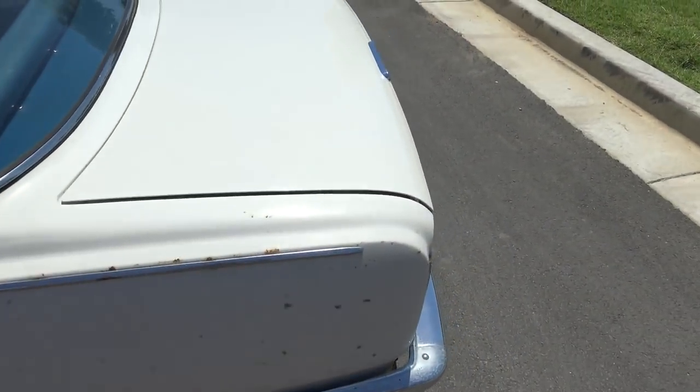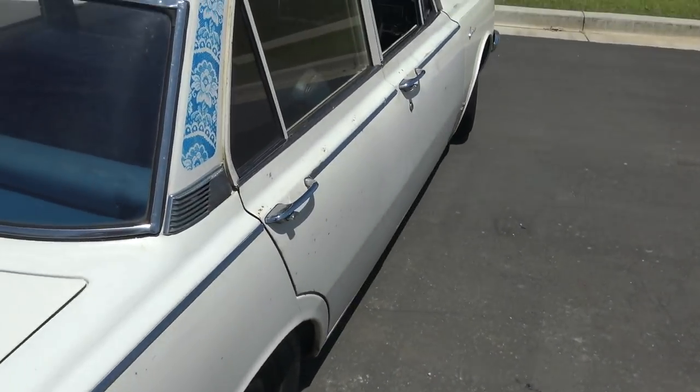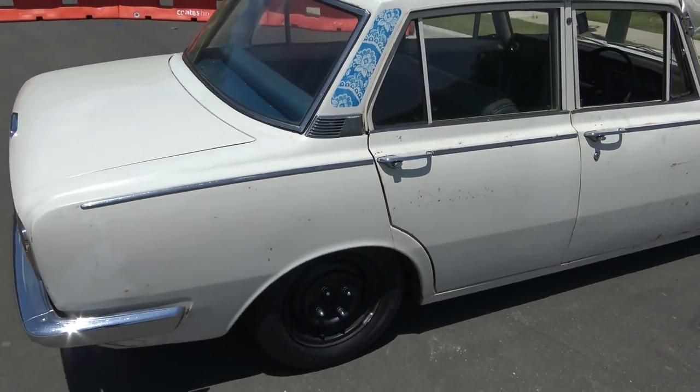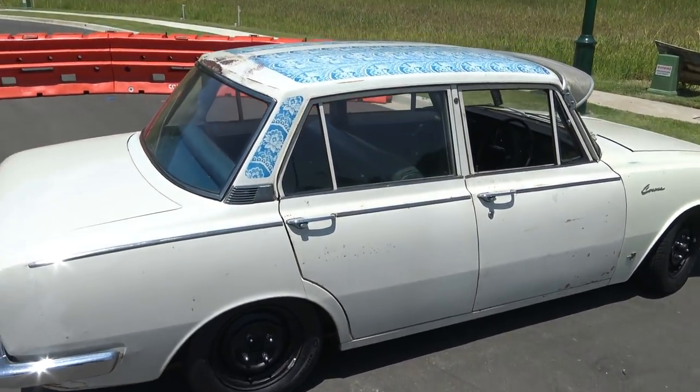To my knowledge this has only ever had three owners — the original for 40 odd years, the guy I bought it off had it for a few years, and then myself. The guy I bought it off really didn't do anything to it, except for the hideous stuff on the roof.